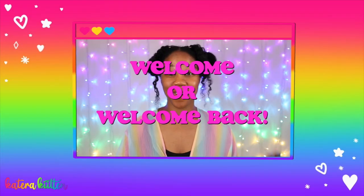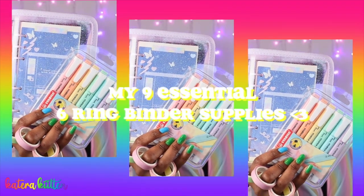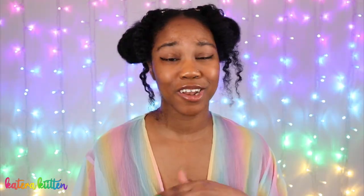Hey, kittens, welcome or welcome back to my channel. So as y'all already know from the title, I am going to be sharing with you guys today nine essential six-ring binder supplies. It don't matter if you're a beginner or a pro. I hope you guys enjoy this video, and let's get started.